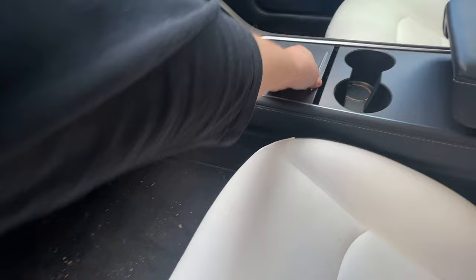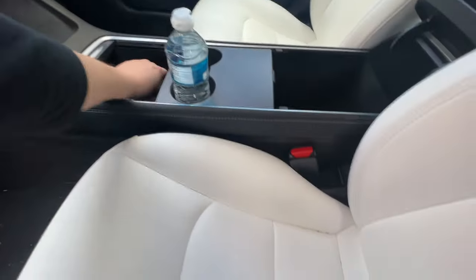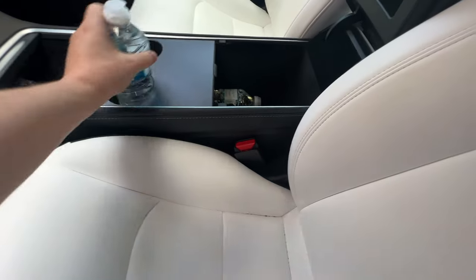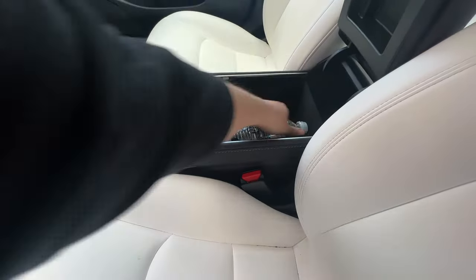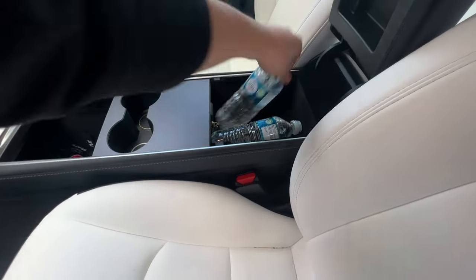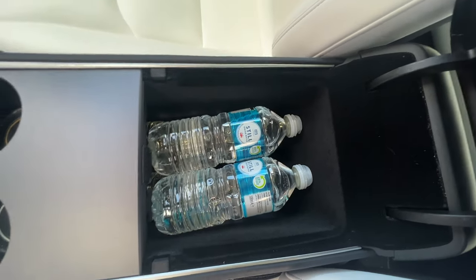Moving to the end of the centre console, underneath the armrest, we have more storage on tap here and we're going to fill that with more bottles of water. We get six in there and probably space for maybe another bottle on the top and still be able to close the arm.